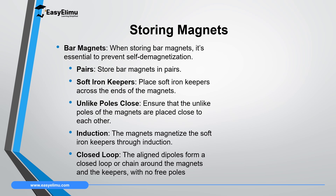If you have two bar magnets and you want to store them, you are going to store them in pairs. If you are storing bar magnets you have to store them in pairs — two at once. Then what you do is use what we call iron keepers, soft iron keepers. These are soft magnetic materials or soft iron bars which are magnetized easily. You are going to use two soft iron keepers for a pair of magnets.